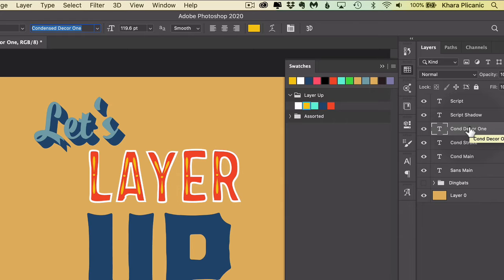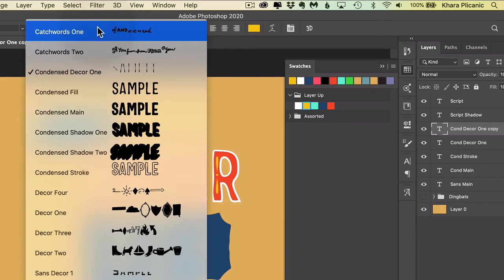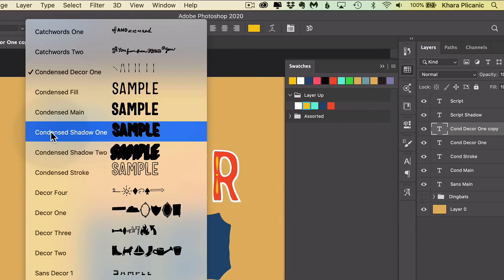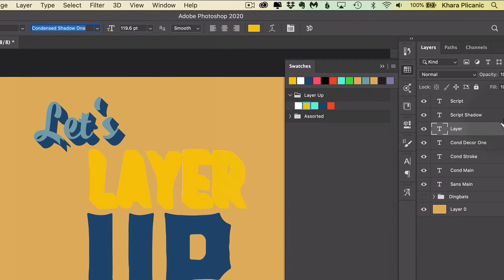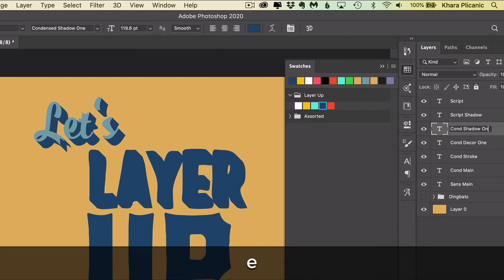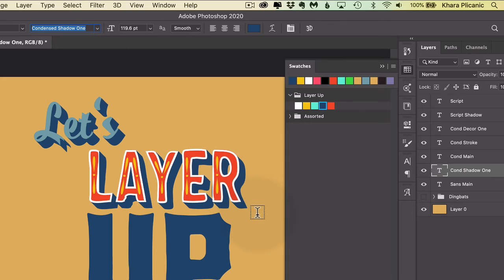Let's duplicate one more time — Command or Control J. This time we're going to change it to Condensed Shadow. This also has two shadow options but I'm just going to choose the first one. Now it looks all weird because it's on top of everything. Let's change the color and rename it 'Condensed Shadow 1' — just double-clicking right on the words to rename it. Then I'm going to drag it down underneath the Condensed Main. Ta-da! Gorgeous.